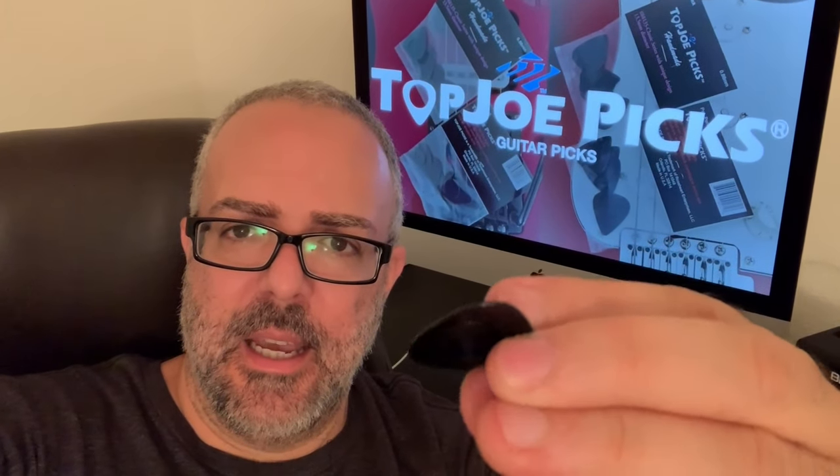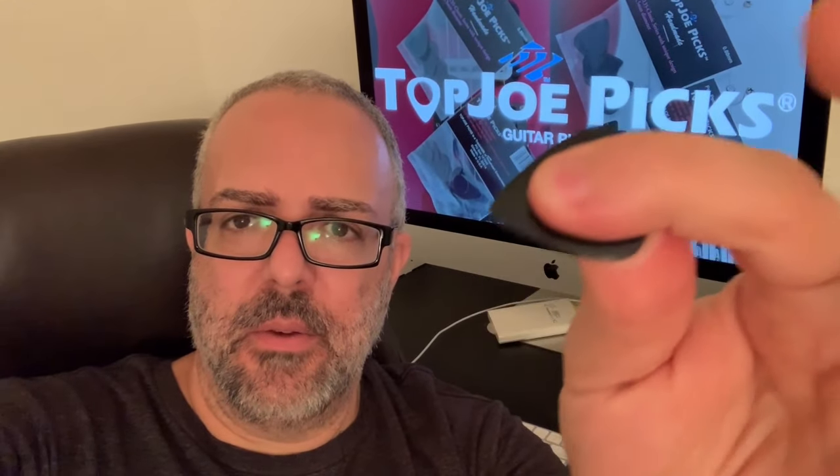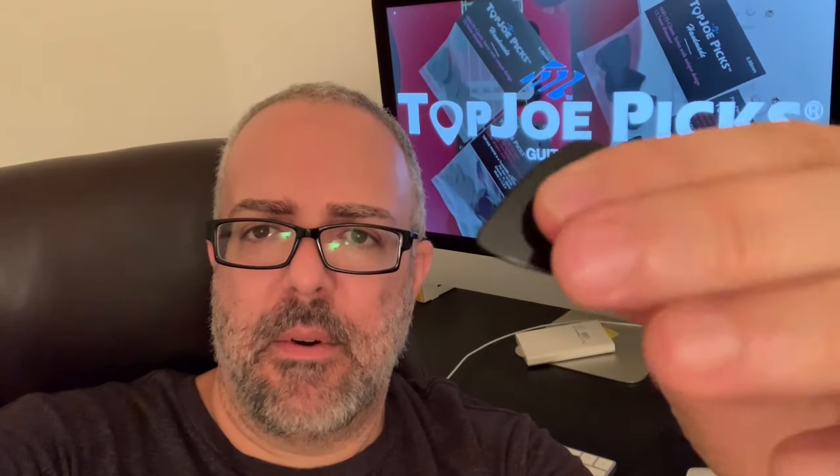You have a hole here in the back, and in the front you have this little bump here. In the hole you put your thumb, or you can use it the other way around — it depends on how you like it better. And here you have this texture that helps maintain the pig right there.